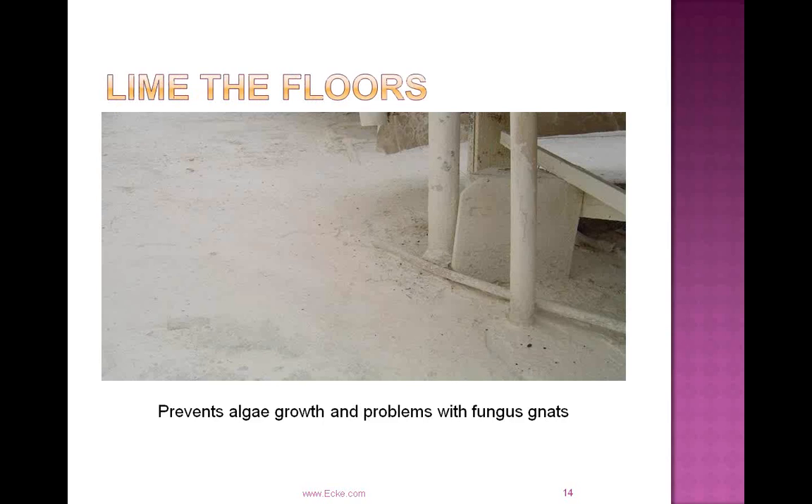Liming the floors is something we've done at the ranch for many years, and we're seeing more growers use lime. Lime on the floors prevents algae growth and problems with fungus gnats. It's a real cost-effective alternative to disinfection and a continued preventative measure for algae and fungus gnats.